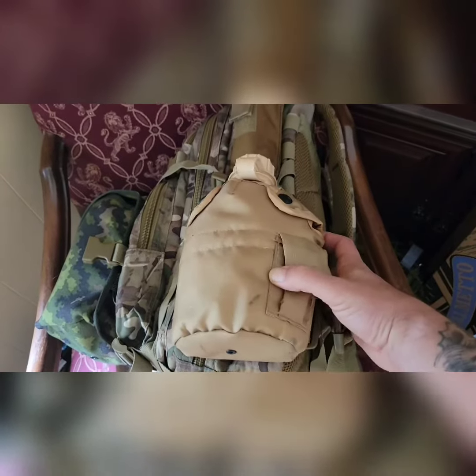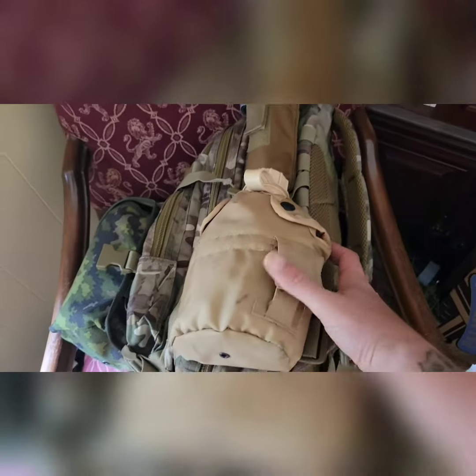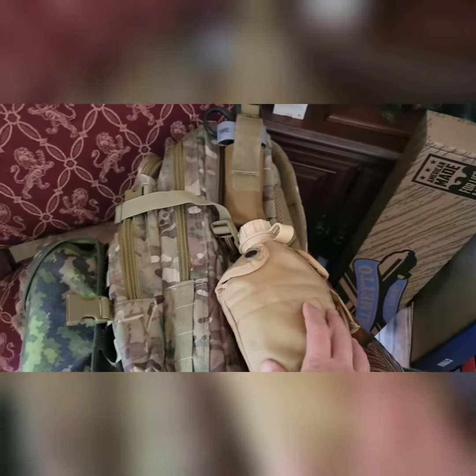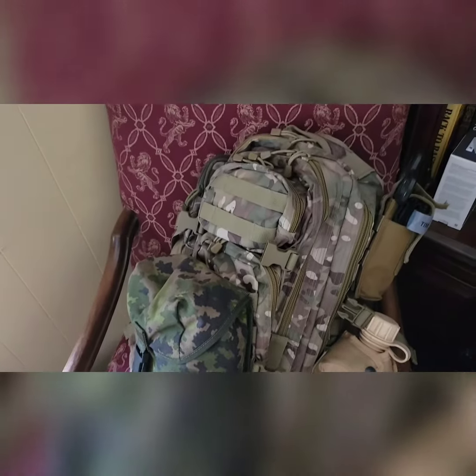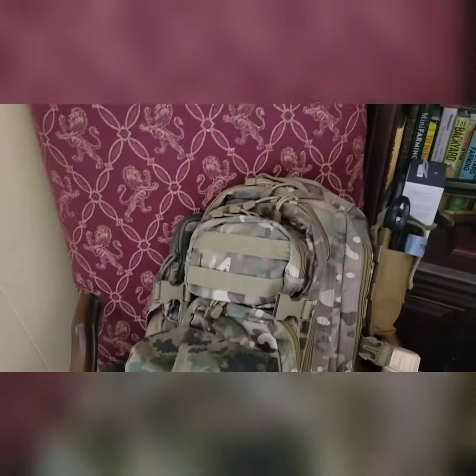I've got a one-quart canteen with a steel cup inside on here now, so I've added quite a bit of good potential to this bag. I've been squaring stuff away in these spare rooms in the house. I figured I'd throw this one together because I've got a little project for a ruck coming up and I think I'm going to use this small bag.